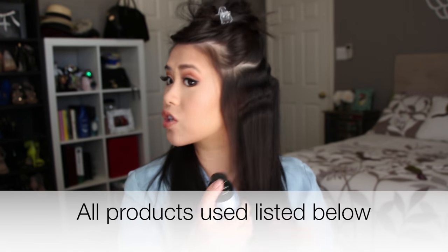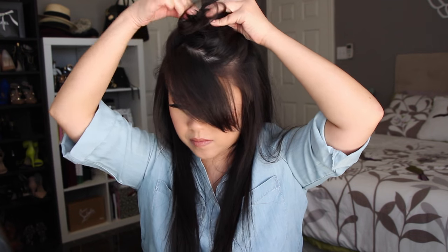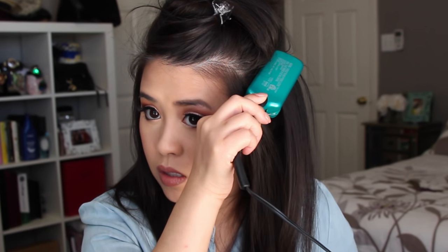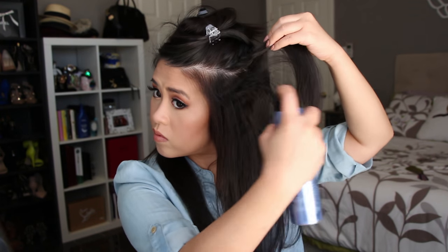Then you can actually add some texturizing spray. Then the next section is just the crown. I just take my fingers and kind of go at the roots to separate them — look at how much bigger my hair is, that's a lot of volume.